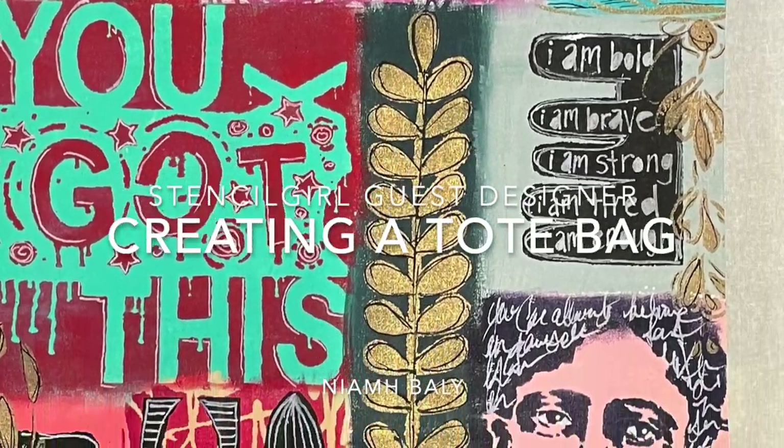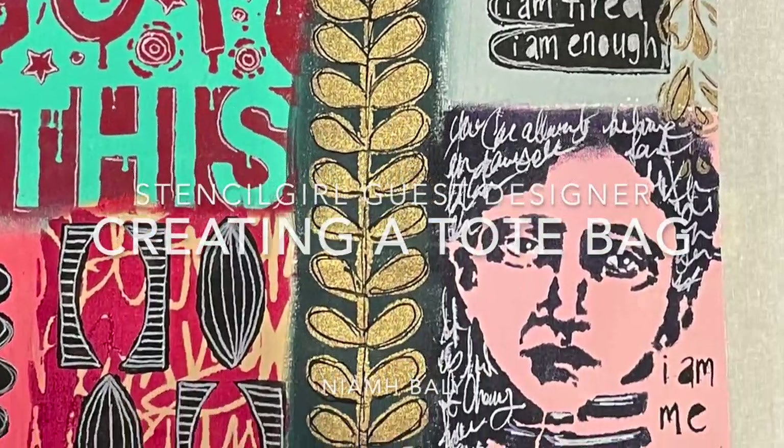Hi everyone, it's Neve here and welcome to my Art Journaling channel. Today I'm a guest designer for Stencil Girl Stencils and I'm creating a tote bag.